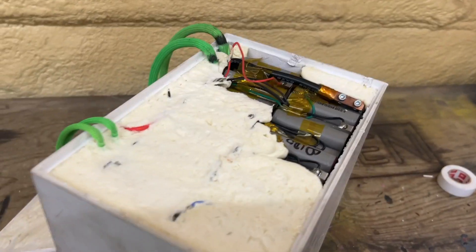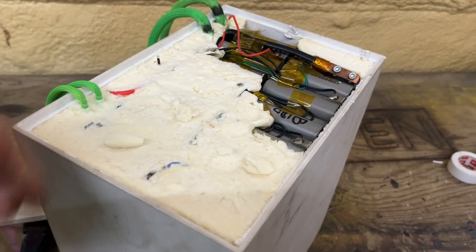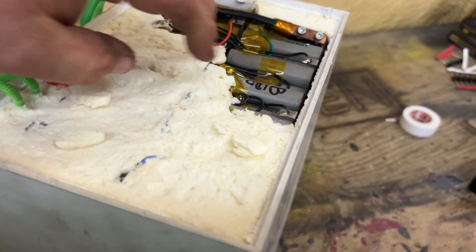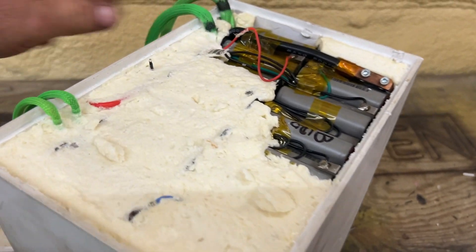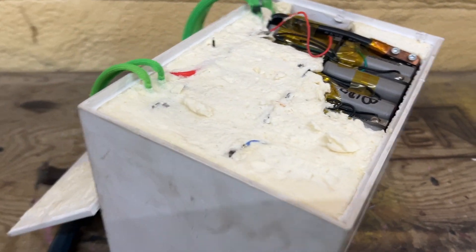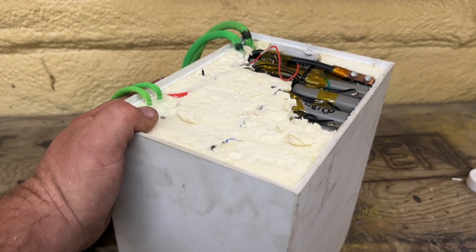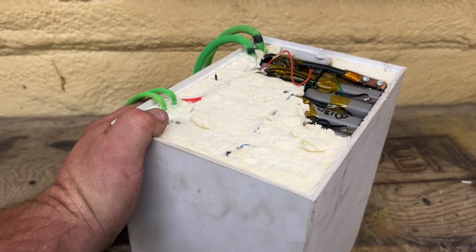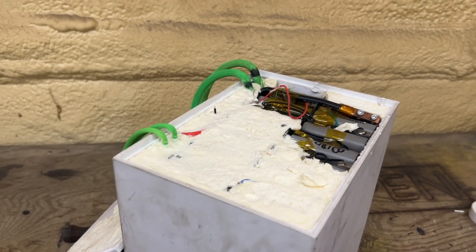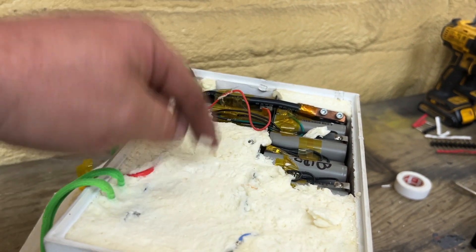Let me take it off the tripod so you can see exactly what we have. All the batteries are wrapped in foam — looks like cooler foam. I still haven't gotten to a BMS just yet, so I know we're going to keep digging. You can definitely smell it — it is burnt. I'm not sure what kind of cells these are, but I'd like to find out. They might be useful for something down the road — maybe even build DeWalt battery packs with these cells.